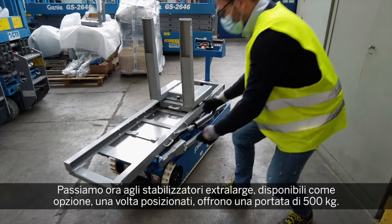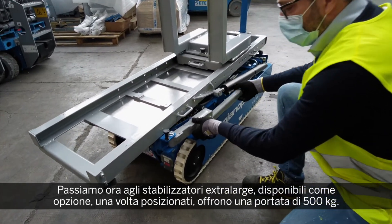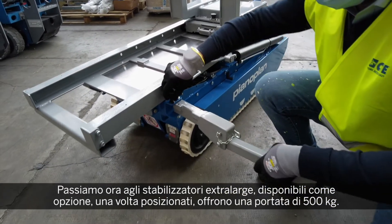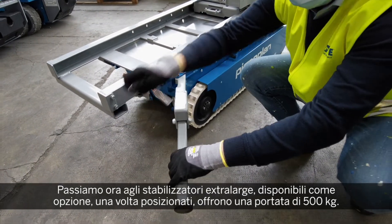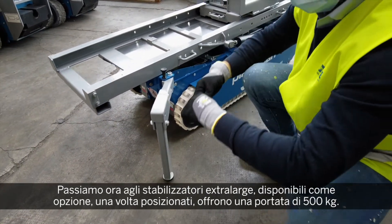Here we see the extra large outrigger accessory. Once deployed, it gives the machine a maximum lift capacity of 500 kilograms.